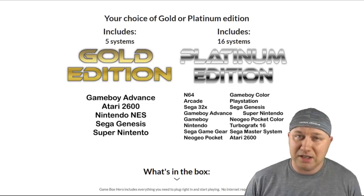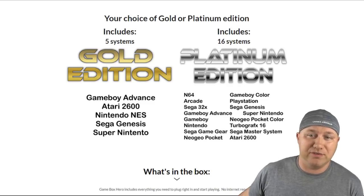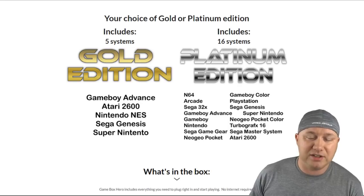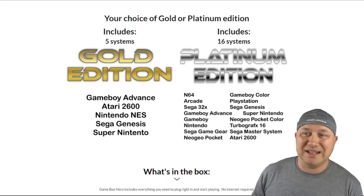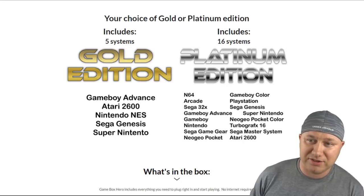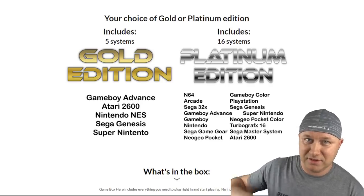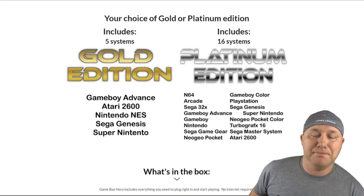Then it says you have your choice of the Gold or Platinum Edition. The Gold has five systems: Game Boy Advance, Atari 2600, Nintendo Entertainment System, Sega Genesis, and Super Nintendo. The Platinum gets you 16 systems. What the Platinum has that the Gold doesn't: N64, Arcade, Sega 32X, Game Boy, Sega Game Gear, Neo Geo Pocket, Game Boy Color, PlayStation, Neo Geo Pocket Color, TurboGrafx-16, and Sega Master System.